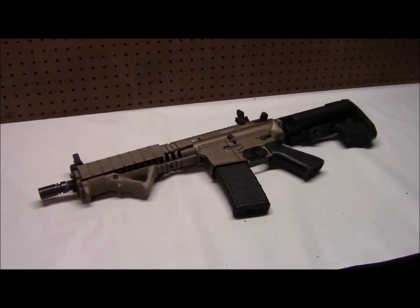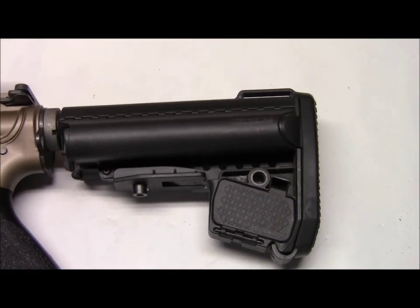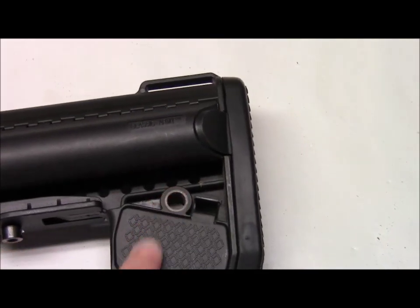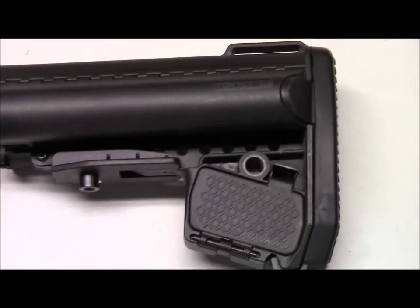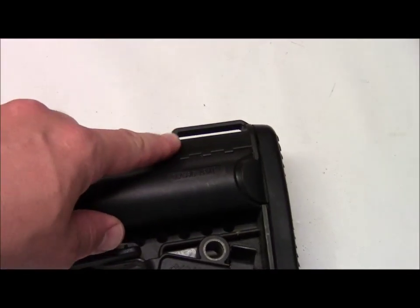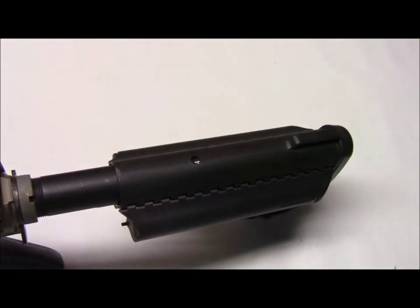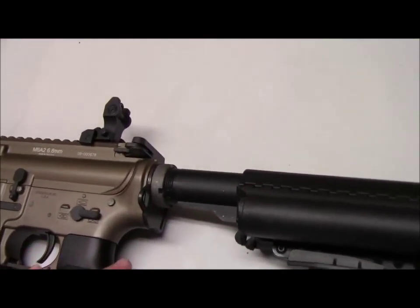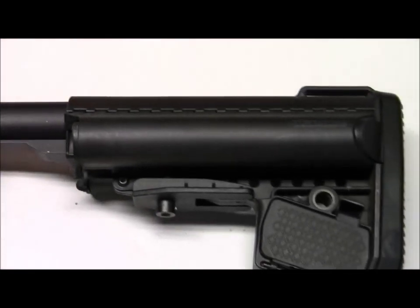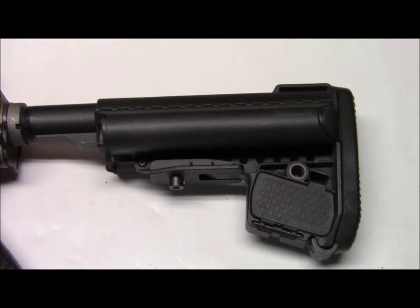Let's start with the stock and work our way forward. This is a cool stock — not your average crane stock. Your battery goes inside, but there are a couple of other features. You've got an option for a QD sling swivel. Rather than pulling down or compressing like an average crane stock, this one pushes up and then slides back. It is a six-position stock and has an attachment point for running webbing for a sling with position numbers visible. It's a bit of work to remove the stock and add accessories, but it's doable.